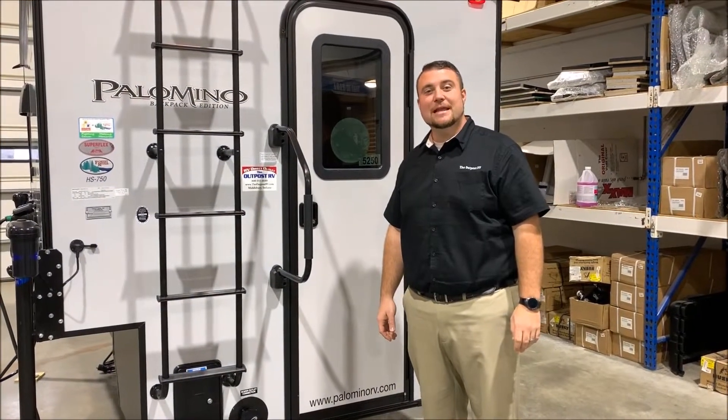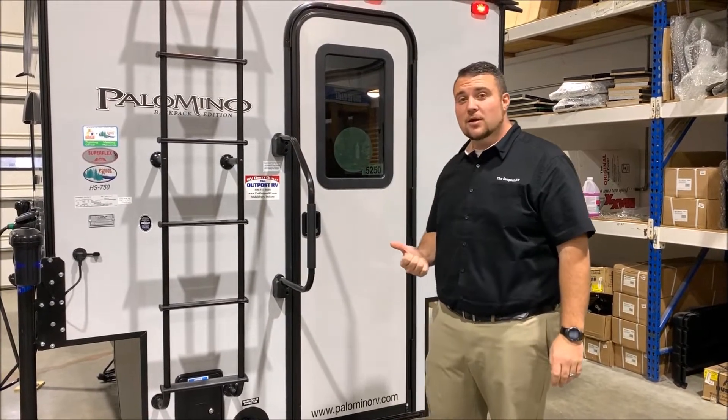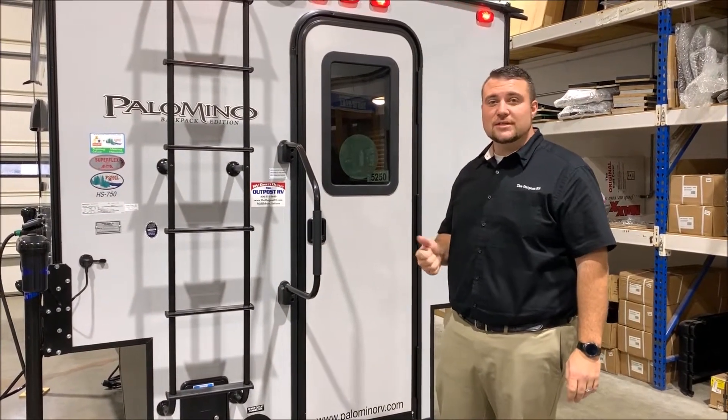Hello and welcome to the Outpost RV. My name is Jeremy, and our cameraman is Henry. Today we're going to be taking a look at the Palomino Backpack Edition, the HS750.